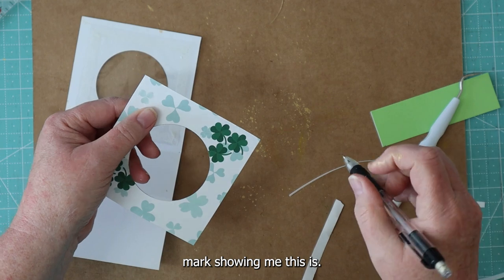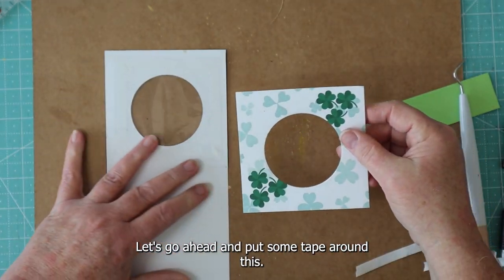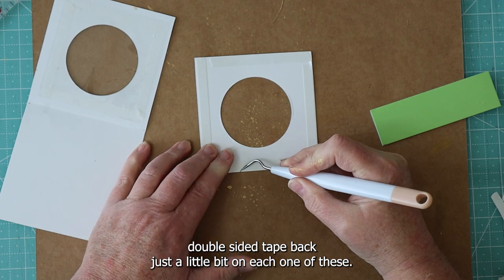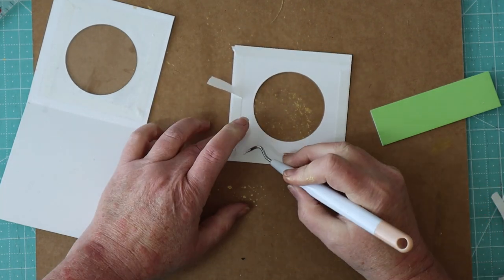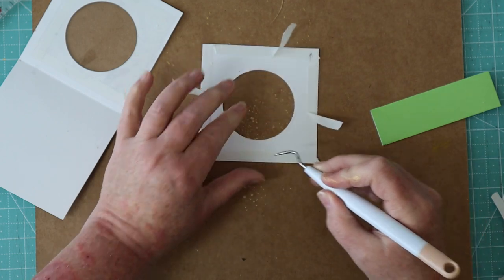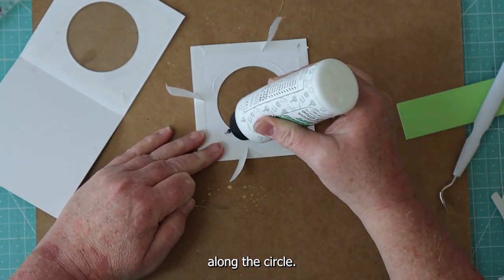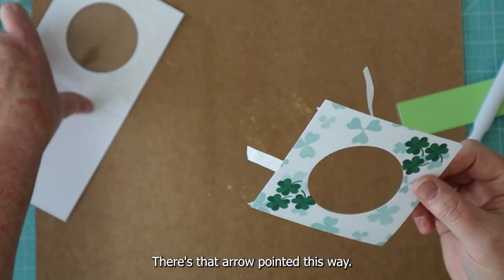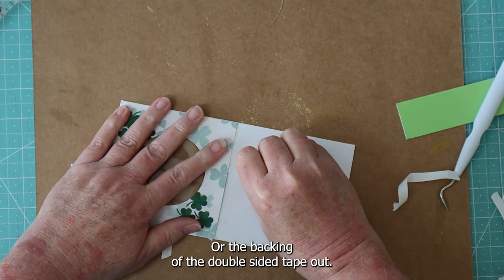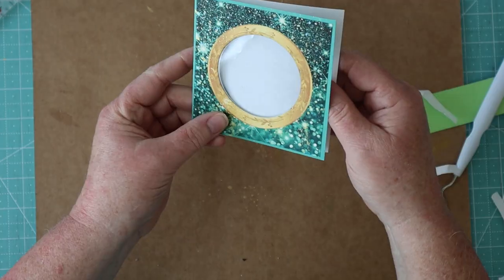I'm going to put a little mark showing me this is the top of the card. Let's go ahead and put some tape around this. I'm going to do the same thing — pull this double-sided tape back just a little bit on each one, make sure I have it centered exactly where I want it, and then pull the rest of the way out. I'm going to put a little bit of glue along the circle, point the arrow this way, center this, and pull the backing of the double-sided tape out. I've got a nice little window there.